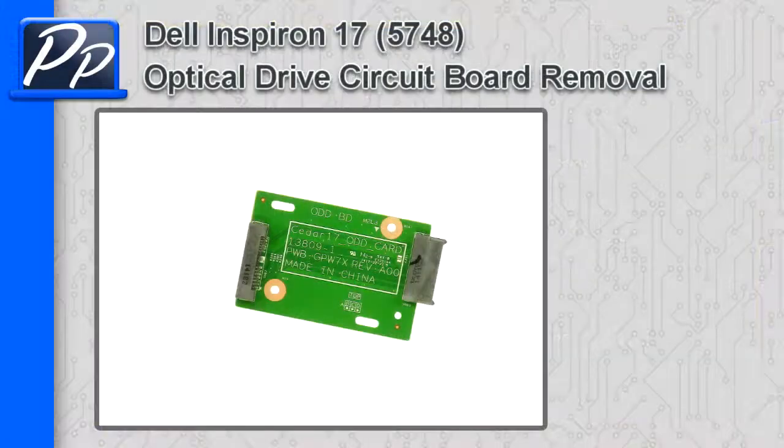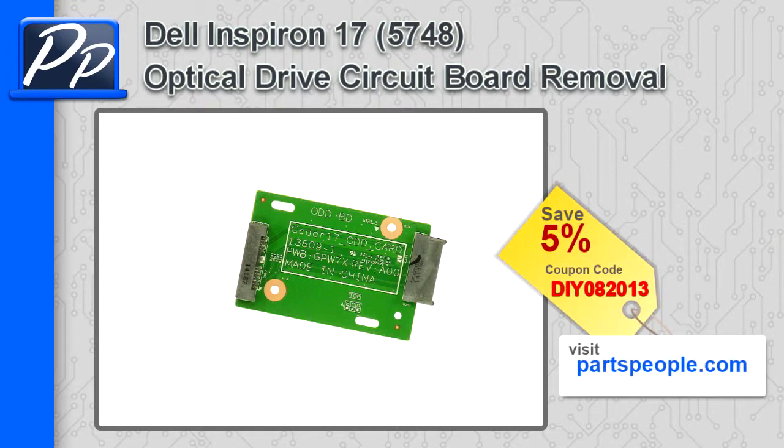Hey guys, it's Roscoe from Parts People. In this video I'm going to show you how to remove the optical drive circuit board on the Inspiron 17 5748. If you're looking for parts for this laptop, go to our website and use this 5% discount coupon.